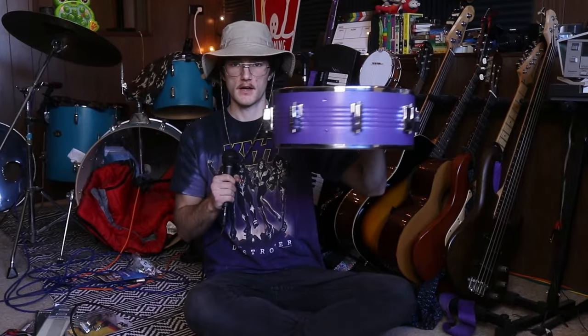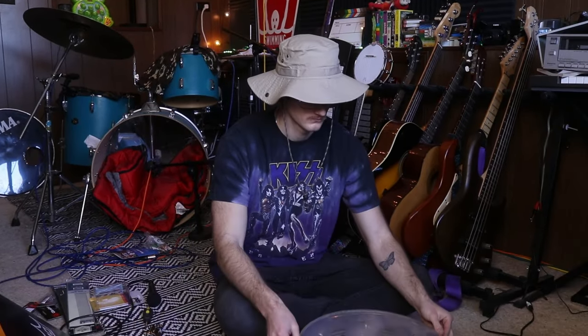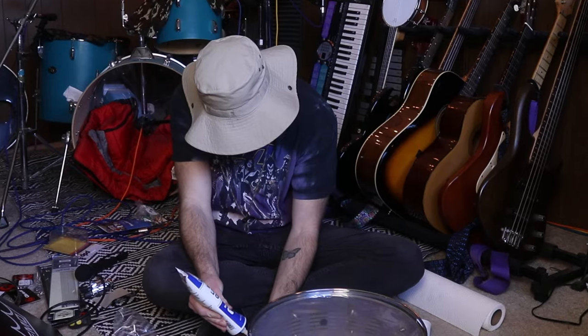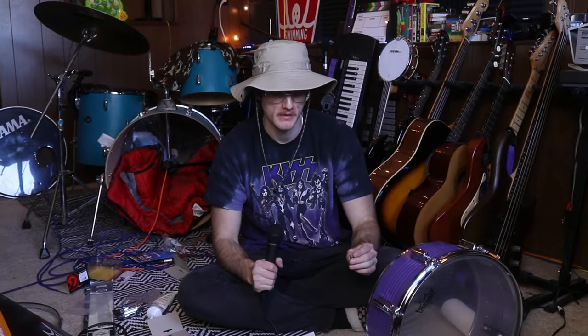The lugs are now on — it already looks super cool. Now we're going to put on the snare throw-off and the butt plate. And now finally we can equip the heads and hoops. Quick tip for using cheap lugs like these: take some white lithium grease and put it inside the lugs before putting the tension rods in. This will make the drum a lot easier to tune and you'll actually be able to tune it up higher as well.